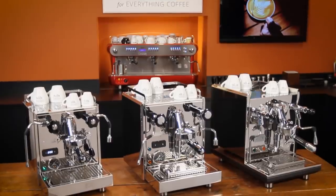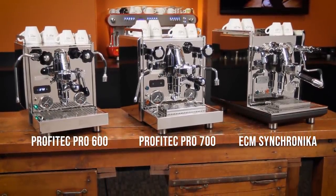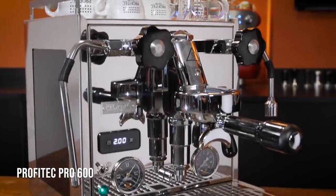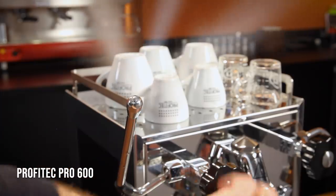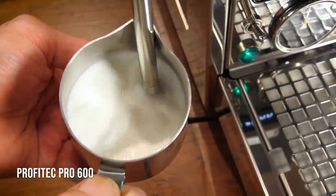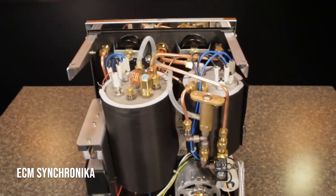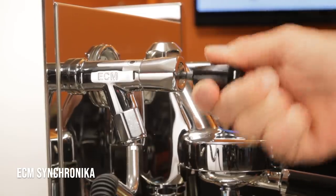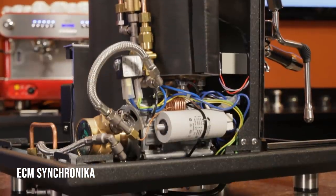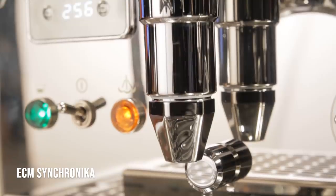If you're interested in the Pro 700, a couple of other machines to look at are Profitec's Pro 600 and sister company ECM's Synchronica. The Pro 600 is a compact, dual-boiler, reservoir-only machine with vibration pump — it has the same 2 bar of steaming pressure as the 700 but in a smaller 1-liter steam boiler. The Synchronica has identical internal components and specs as the Pro 700 but takes things a step further with lever-operated valves, angled portafilters, a tapered E61 group, a unique solid black anthracite base, and additional styling touches. Check the video description for links to videos on both.